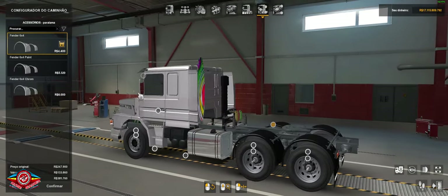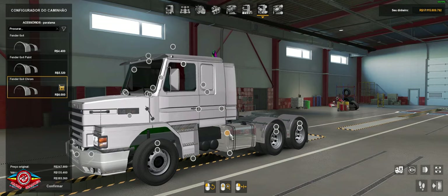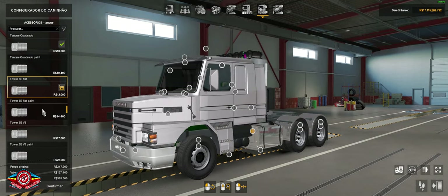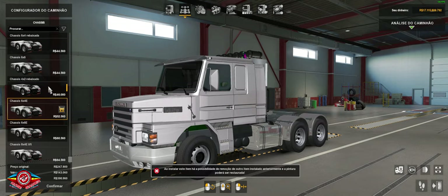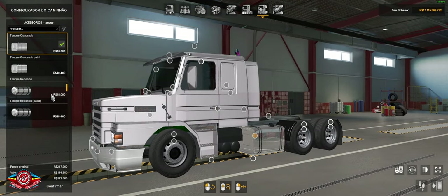Here are the fenders — you can add those too. Here you have the optional tank. It has square tanks in this chassis option. If you swap the chassis and put the 6x4 lowered, then you come back here and you'll have the option of the round tank.